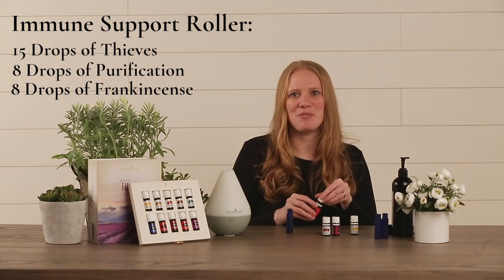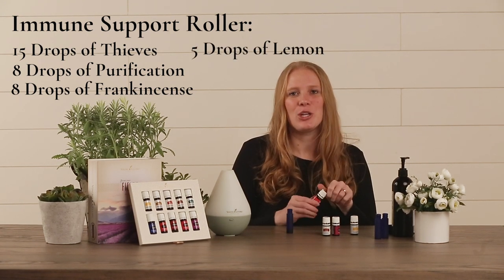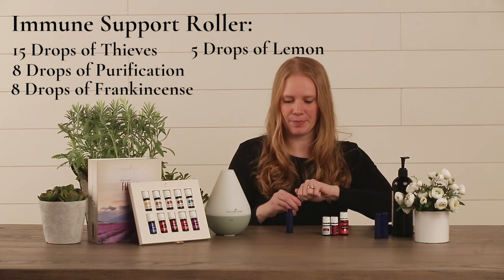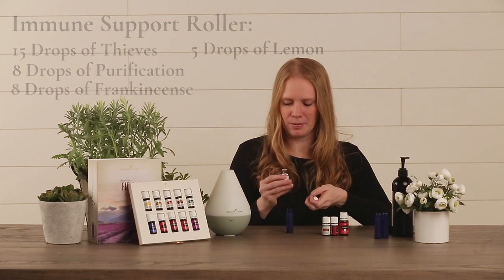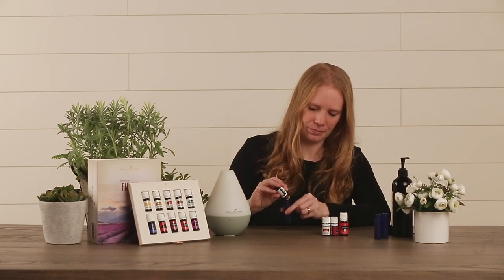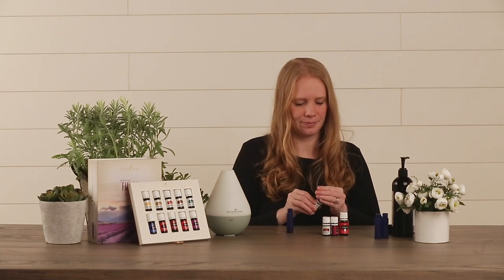Then we're going to top this with five drops of Lemon. If you happen to have Oregano oil on hand, you can also add five drops of Oregano to this recipe. Now that we have all of our oils in our immune roller, we're going to top it with carrier oil and then cap it off.